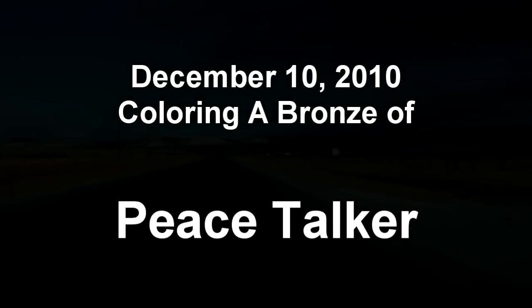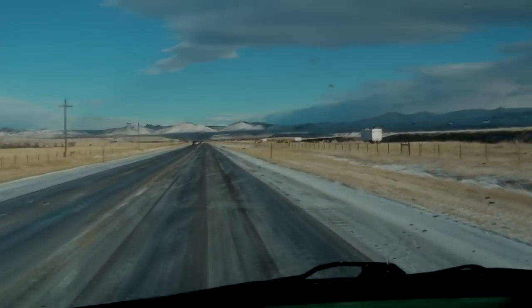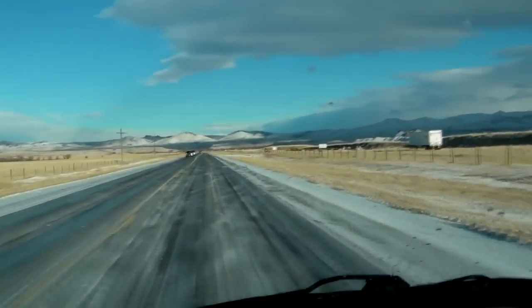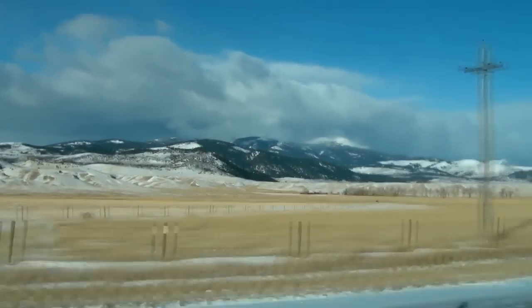I'm taking a trip to the foundry in Bozeman. This is heading north in the Madison Valley on a very cold December in 2010.